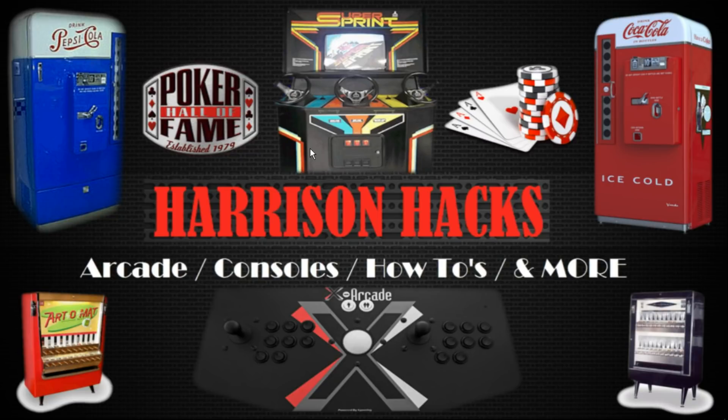I threw a video out there before showing you guys I was working on it and actually got a lot of positive feedback. So I thought, you know what, I'll turn it into a release and pump it out by Christmas. So here we are, Christmas Eve day, and the release is ready to rock and roll. It's a nice light build, so let's get started.